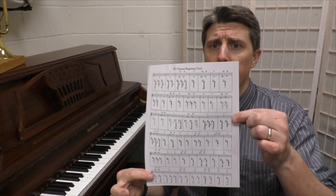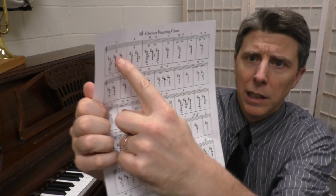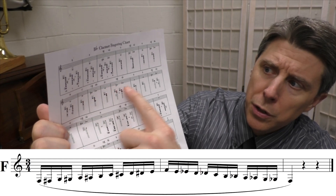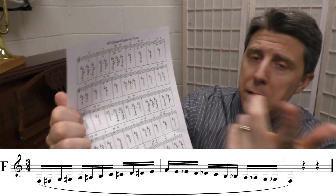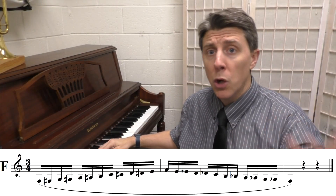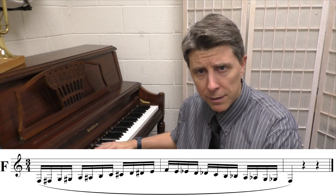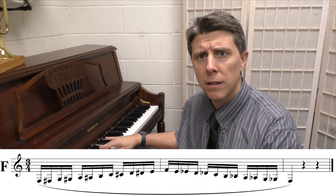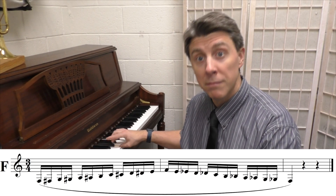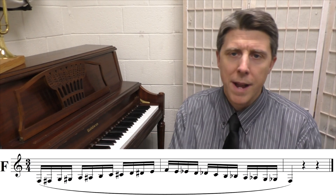We are going to start with the low F scale on the clarinet. If you're unsure what a chromatic scale is, I have an example of a fingering chart here. The low F is up here, and basically you're going to play every note — you go right back down every box, playing each box once. If you've ever played it on the piano, you would start on one of the keys and play every black and white key between the keys. And that would be the chromatic scale.